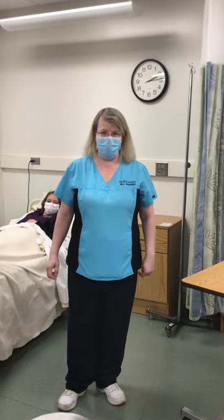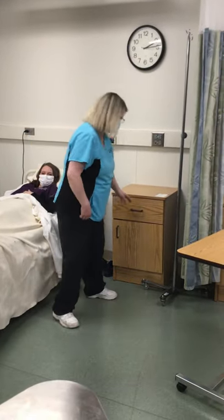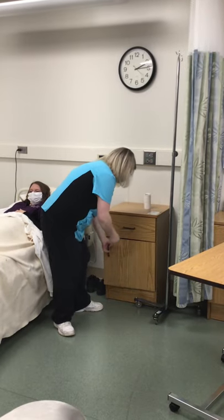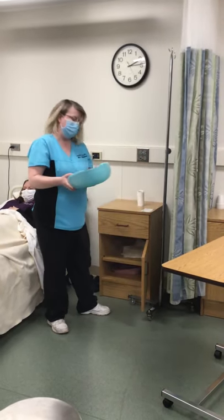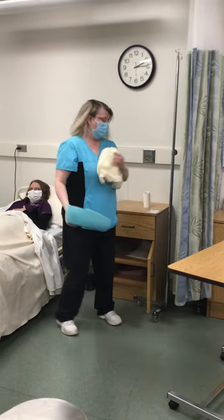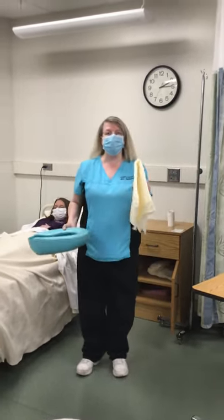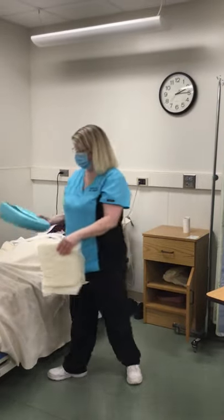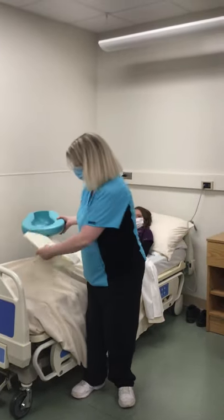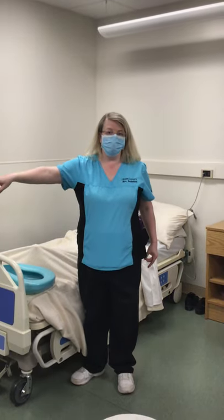This is skill number four: bedpan and output. The supplies you're going to need should be in your bedside stand. You will need a roll of toilet paper, a bedpan, and a pad if there isn't one already on the bed. The bedpan is not allowed to be placed on the overbed table or the bedside stand. When I get it out, I will put it either on the end of the bed or on the bathroom counter.